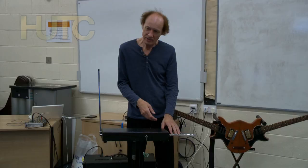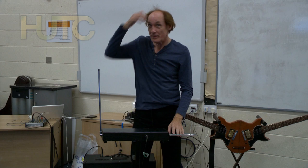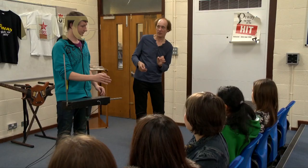And this one is the volume — the closer you get to it, the quieter it gets. You've seen people throw shapes with a guitar, haven't you? You can throw shapes beautifully with the theremin that you can't do with any other instrument.